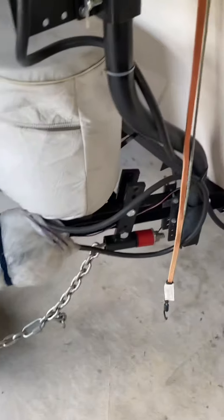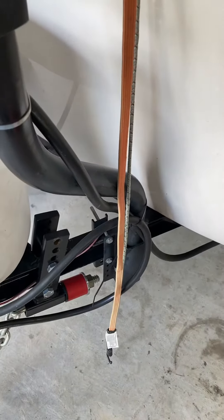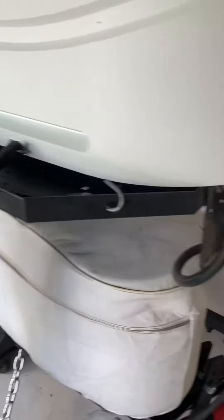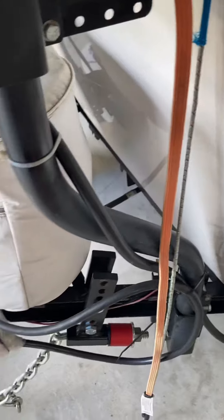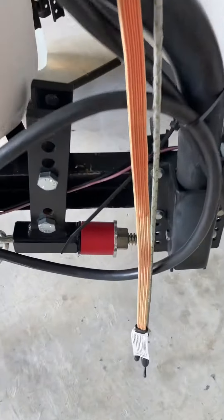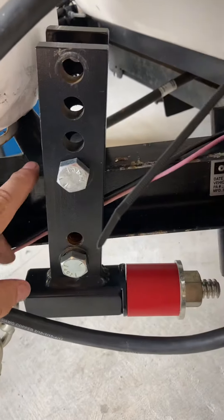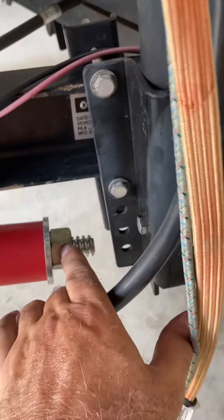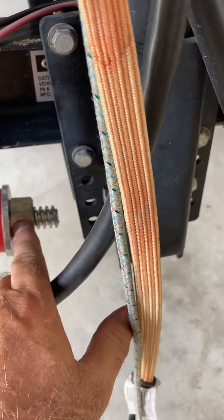I just want to give you a heads up: if you have your tanks here and you're like me and have installed a carrying tray — like the Stromberg Carlson tray — you're going to find that you're limited in space. I thought I'd show you how I mounted mine. If you look, there really was only one location available, and I was limited because of this release bolt here. Instead of using a normal socket, I used an open-end wrench.